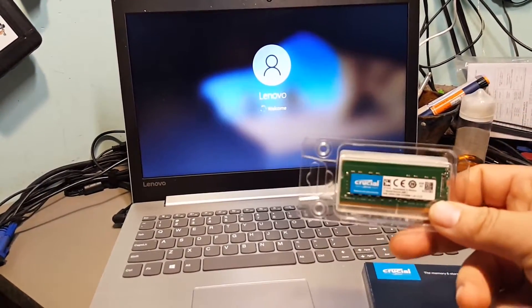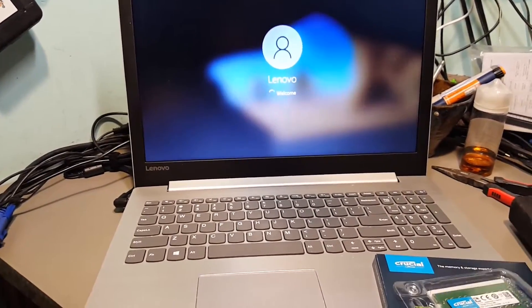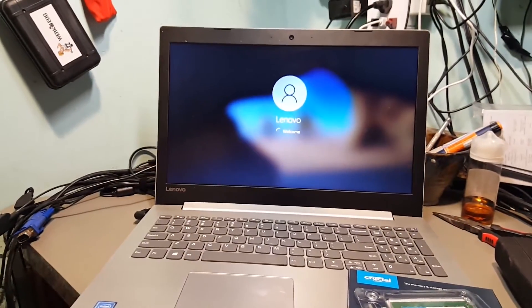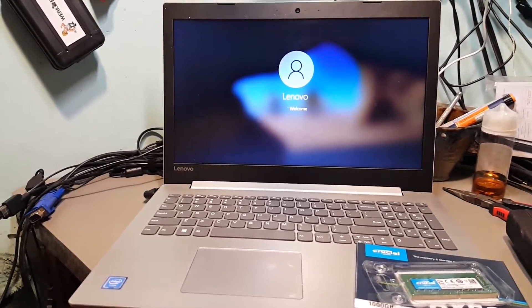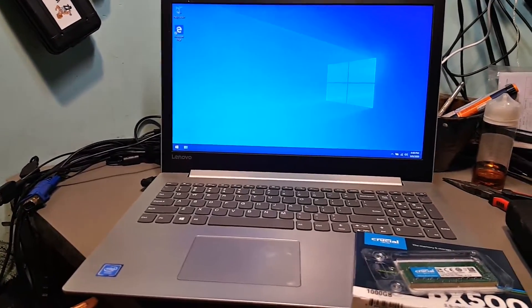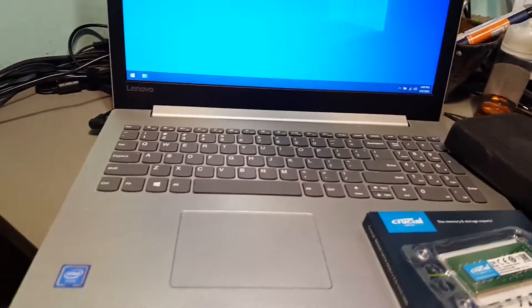I also got eight gigs of memory from Crucial going in here. Hopefully we'll see a nice improvement. Next scene I'm going to show you this thing torn apart, but you can see how fast it's booting right now. I'm going to go ahead and open up the toolkit, tear this thing apart, and do the upgrade. See you in a minute.